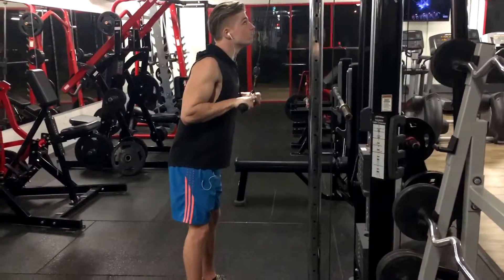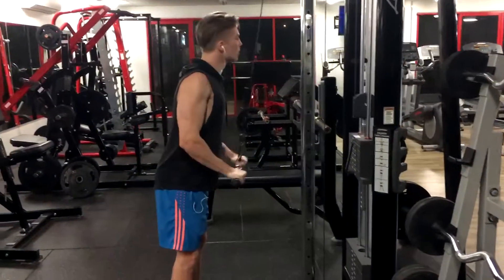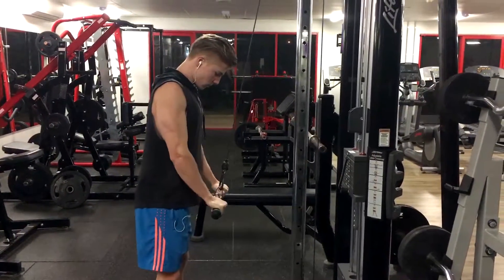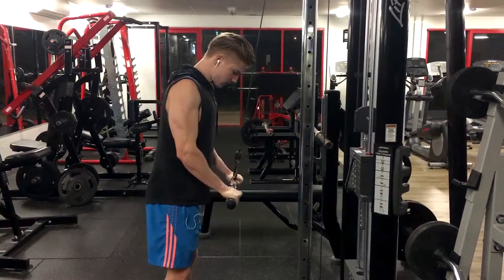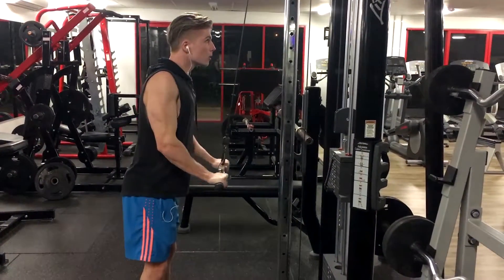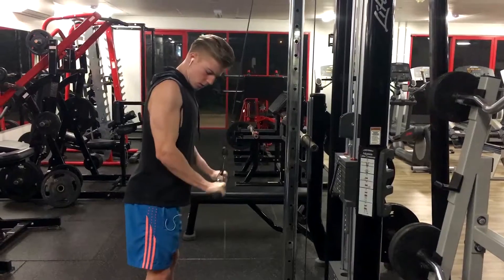Right, pulldowns or just bar extensions? Bar extensions. So everyone does bar extensions, probably some curls on the squat rack or something like that. Starting with extensions, then go straight into straight bar curls. Just trying to keep the elbow as still as possible and let the rest of your arm do all the work.